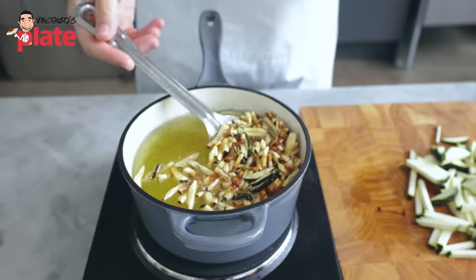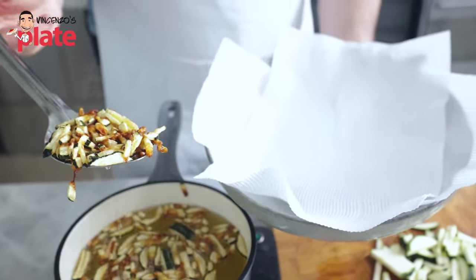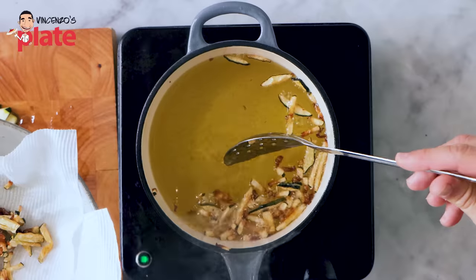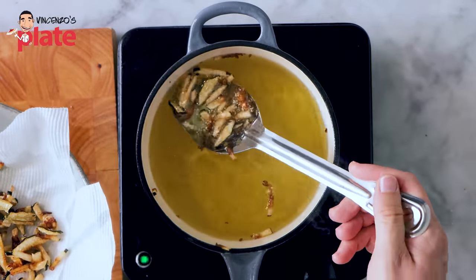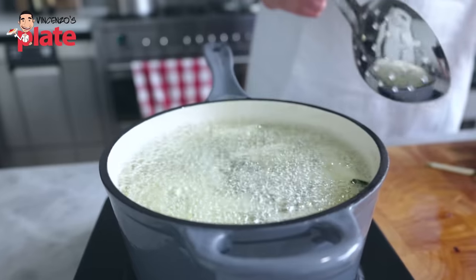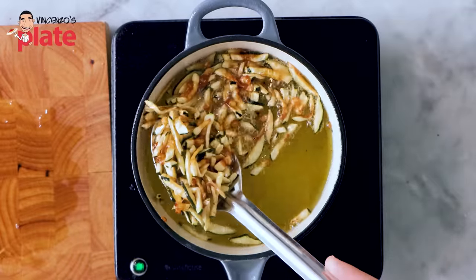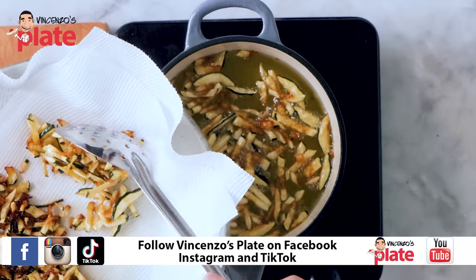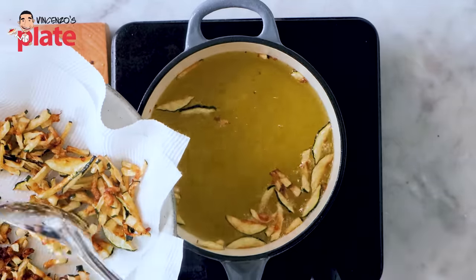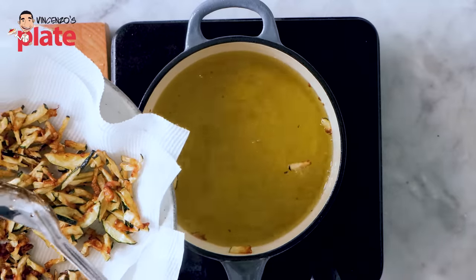I want the zucchini to be slightly crunchy — not burnt, but nice and cooked. Let's get them out and rest them on some kitchen paper. Because I cut them nice and thin, they cook pretty fast and brown a little bit. It's not burnt — it's actually nice. Don't be scared by the color. Here we go with the second batch. The zucchini won't stay crispy — they will become a little soft, but it doesn't matter. Your tooth will feel the zucchini and it will give nice flavors to your carbonara.